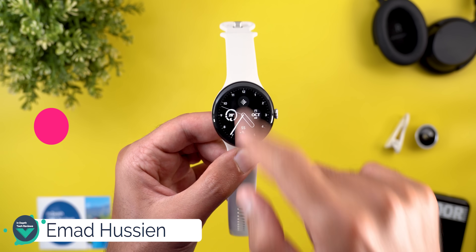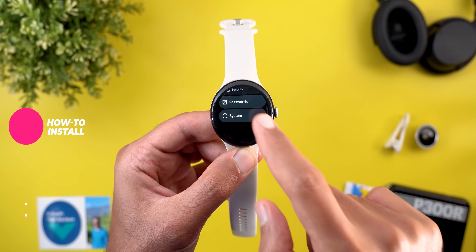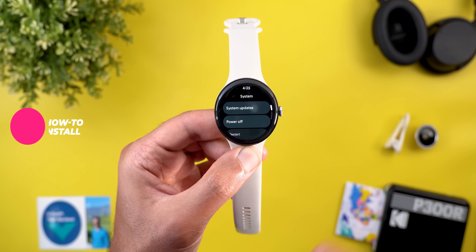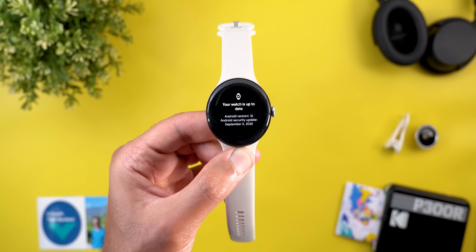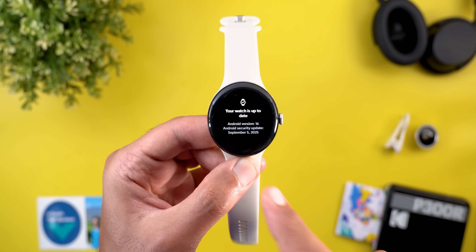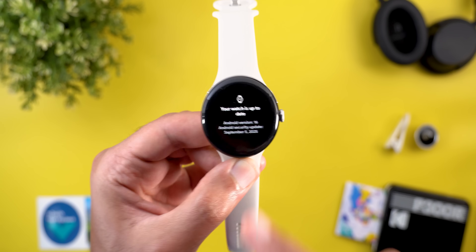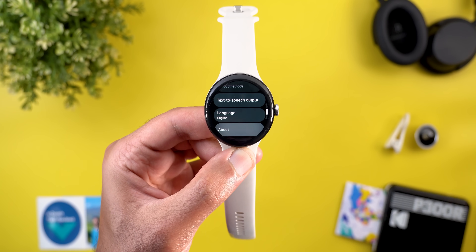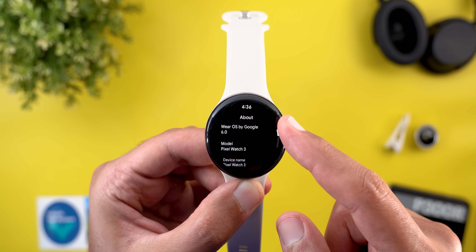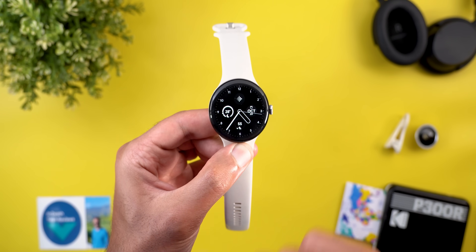If you didn't get the update on your Pixel Watch, head over to Settings, scroll all the way down to System, then System Updates, then keep tapping on the watch icon at the top until you get the update pushed to your Pixel Watch. I'm running the September 5th 2025 security patch, and on the About screen you can see I'm running Wear OS 6.0.